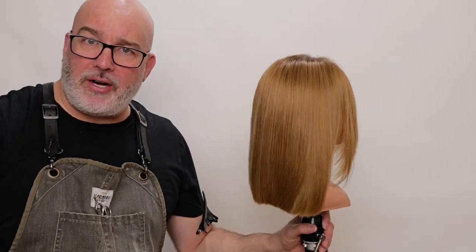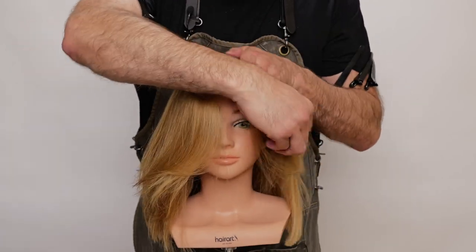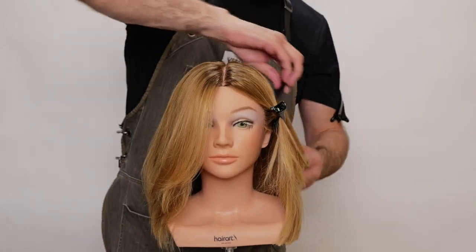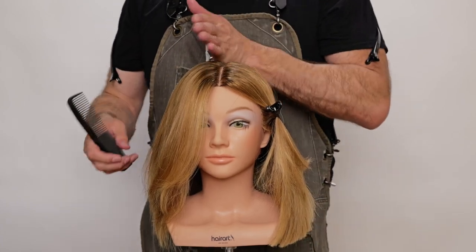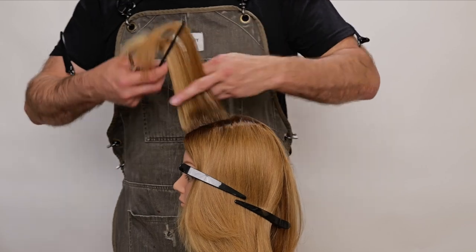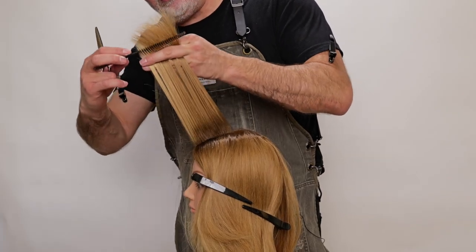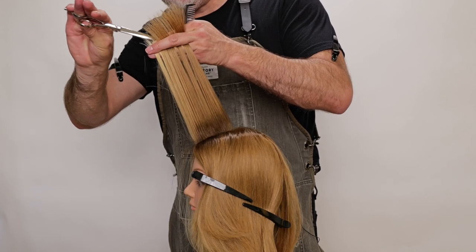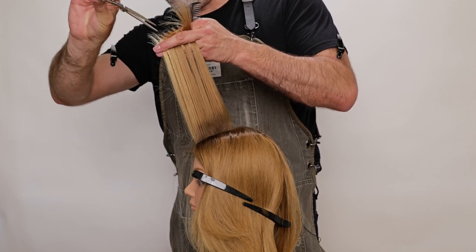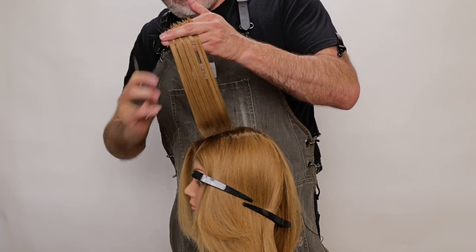Now let's move into some layering. I'm going to split the head right down the middle as evenly as I can, pin the blunt side out of the way, and work on the point cut side. I'll take a center part, hold this up, determine what kind of length I want, and point cut that all the way through, holding 90 degrees from the head as I work that back.